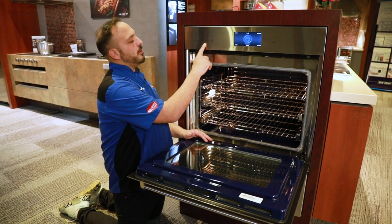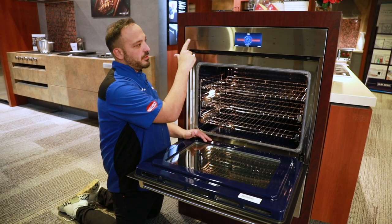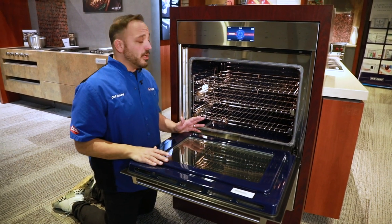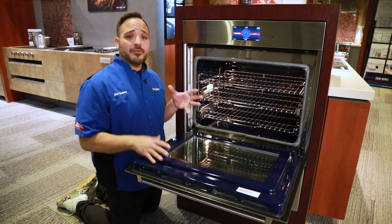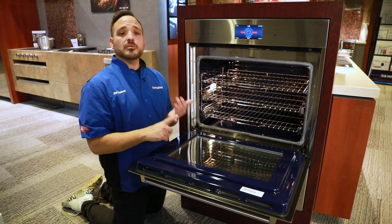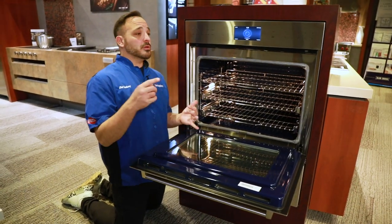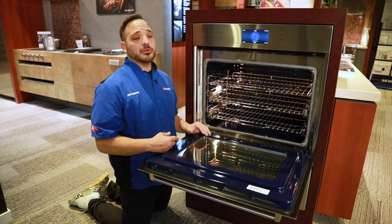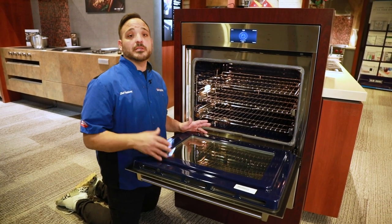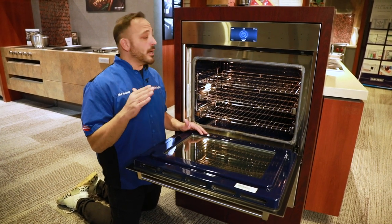Now I'm going to talk about our convection settings — this is really what makes this oven super powerful. This one just says convection, and this is pure European convection. What I mean by that is we're just going to use that twin fan in the back pushing air out to the racks. This is where we use multiple items — three trays of cookies, breadsticks, a casserole, nine pies — this will give you the most even heat from rack to rack.